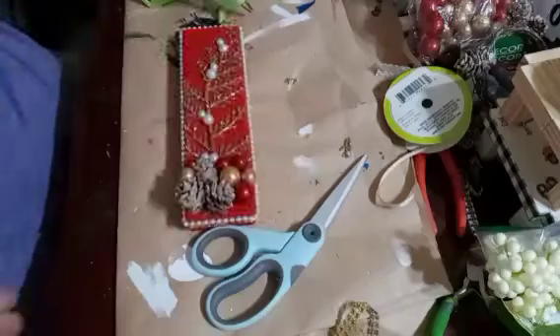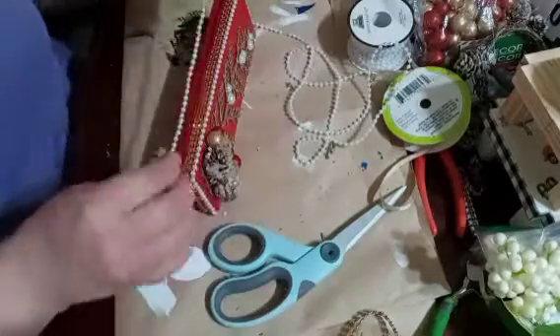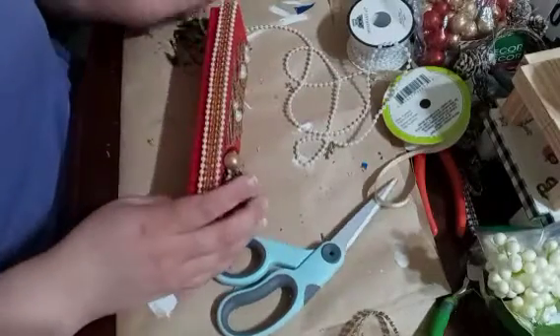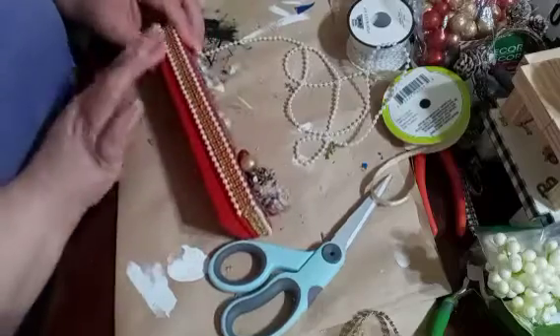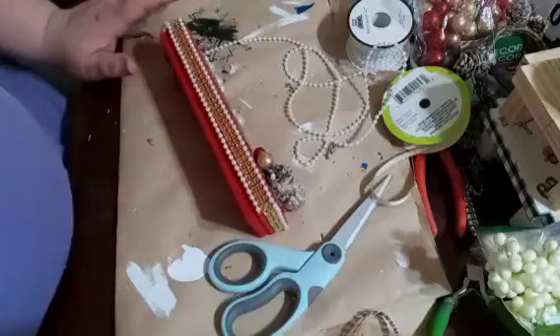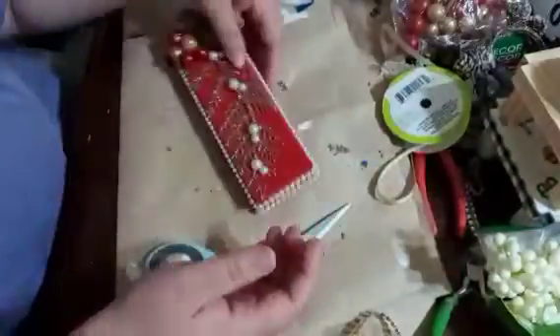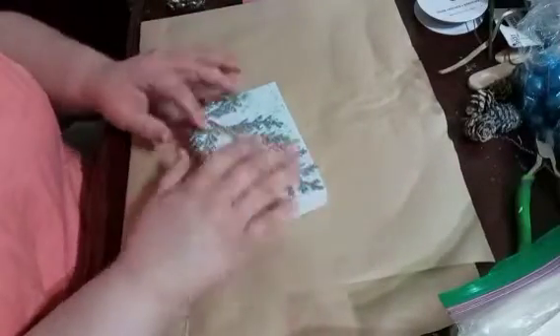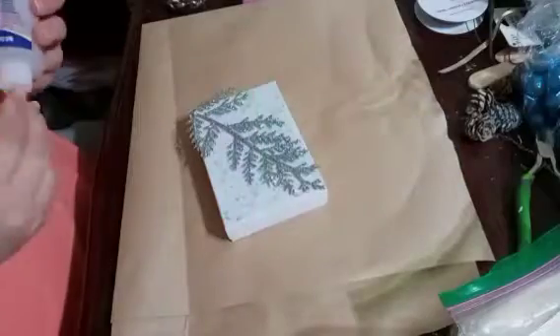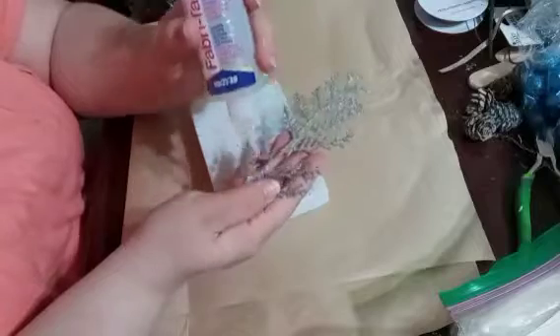See how quickly that comes together? Takes no time at all. And I went ahead and did the rest of the bottom off camera, and you can see how beautiful that turned out. Okay, now we're going to work on one of the ones I said was my favorite size box — the medium rectangular shape box.